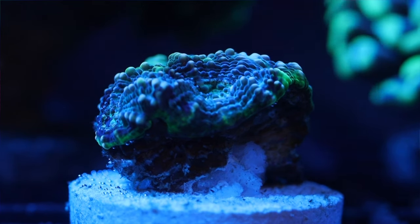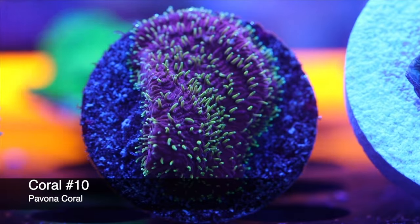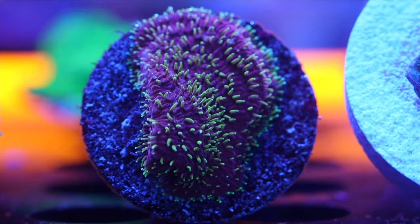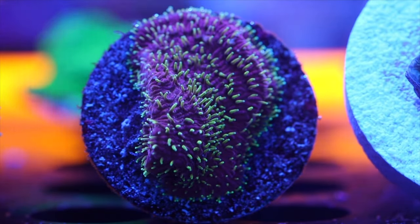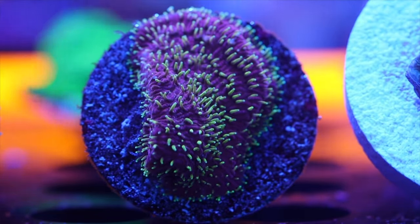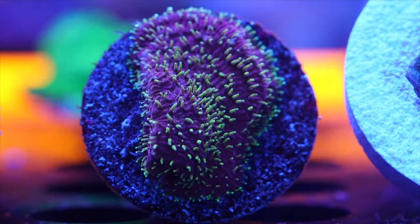Kicking things off at number 10, we have the Pavona coral, also known as the cactus coral. It has a few different growth patterns including vertical plating and encrusting, and usually comes in blue, green, and orange. This particular variant has a striking purple and green coloration. It's a very beginner-friendly coral great for filling in the spaces between showpieces in a reef tank.